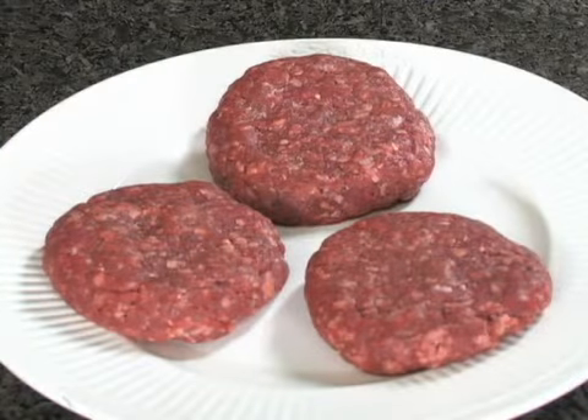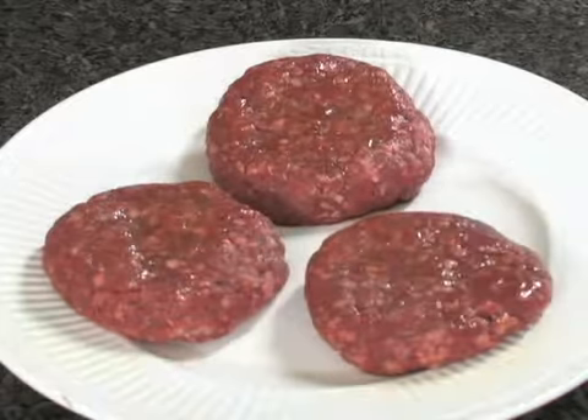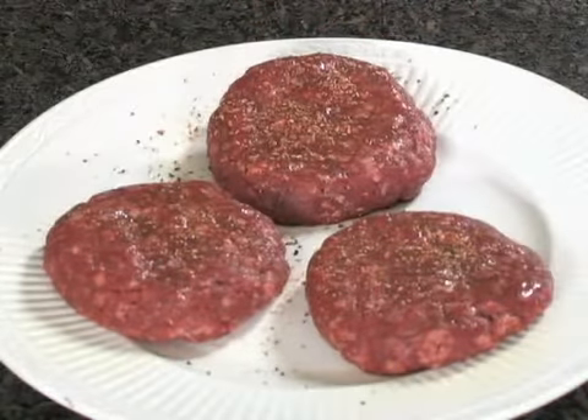At High Plains, we sell ground bison. To thaw, I place the frozen ground in the refrigerator two days before making the patties. I make three patties per pound. First, I coat the burgers with olive oil to help form a crust — this keeps the juices in the burger. Next, I sprinkle our special High Plains bison seasoning blend.